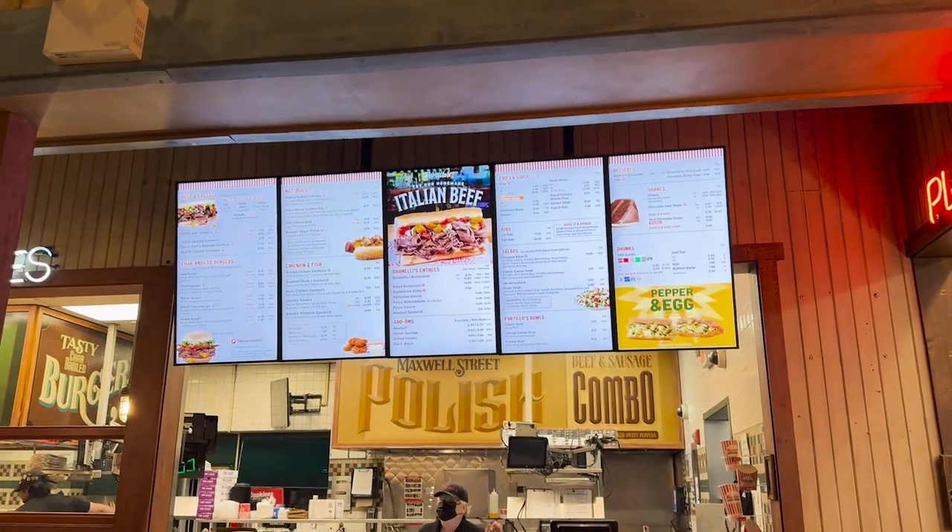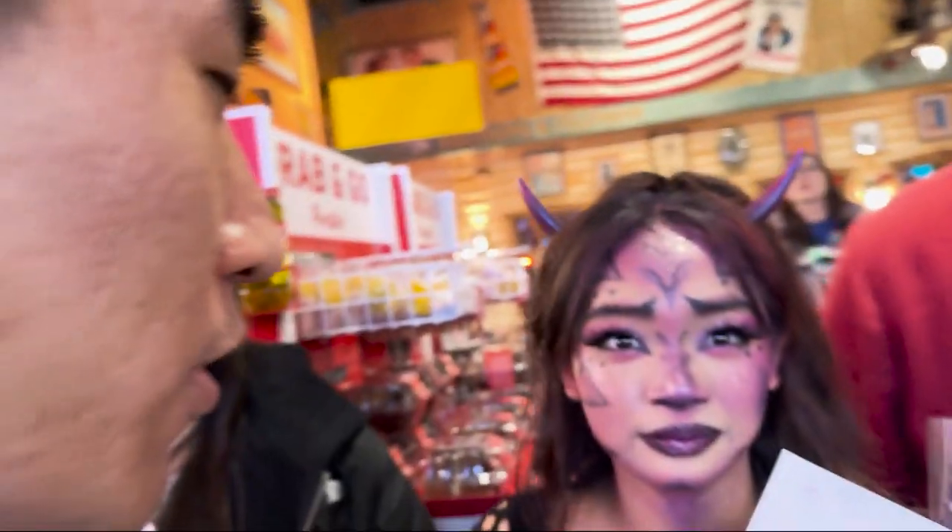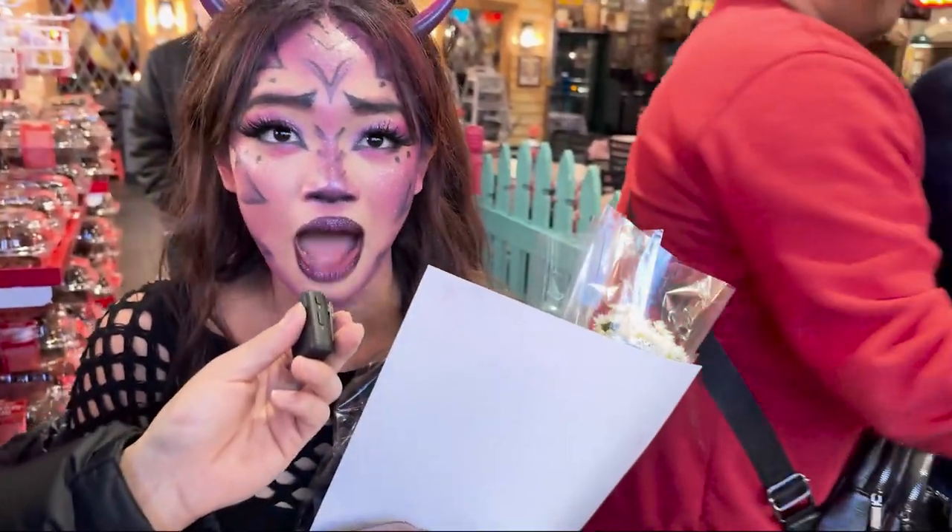Here we are at Portillo's. A lot of you guys probably don't know what Portillo's is because you don't live in Illinois. But Portillo's is probably the best burgers and pasta and chicken sandwiches you'll ever have. It's really good, actually. What are you guys going to get? Are you going to film me while I order? Orrin, what is the dinner you're going to have now that you are finished with the play today? A hot dog with cheese fries and a Coke.